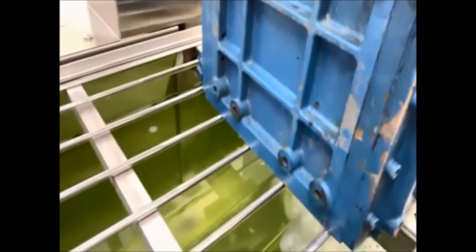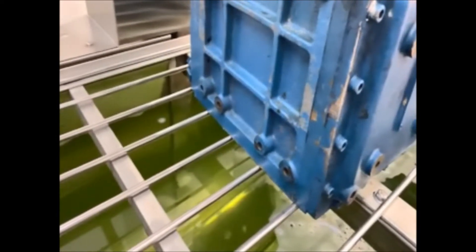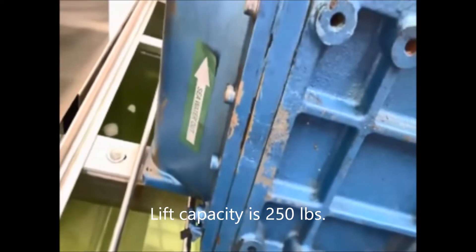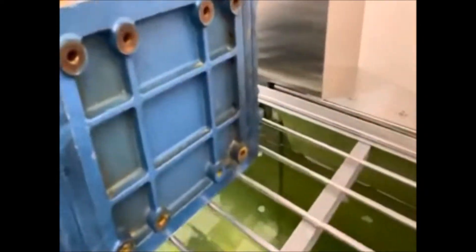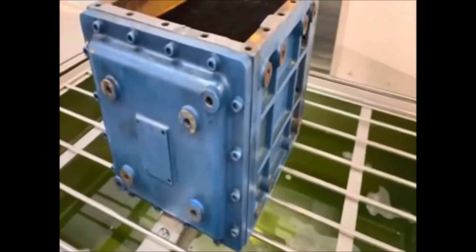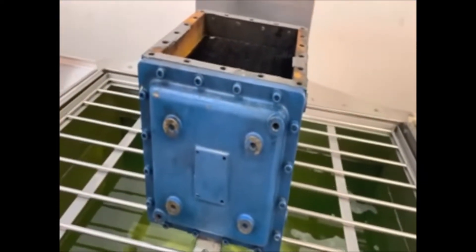The lift on this machine — that's the grate that you're seeing it sit on — will hold up to 250 pounds. We're nowhere near the weight limit, but it's good that we have the capability to do probably two of these items side by side, not just because of the size but also with the weight.